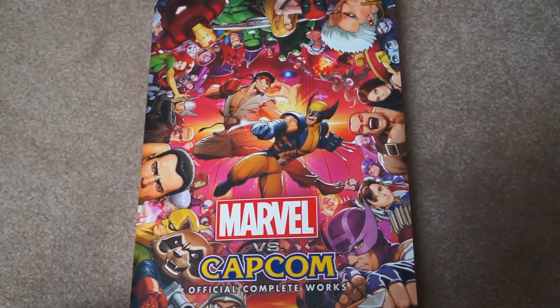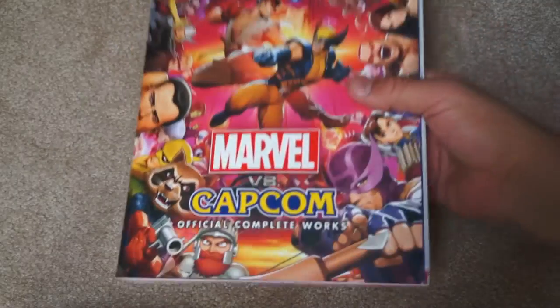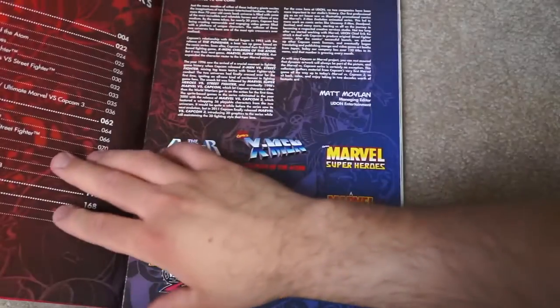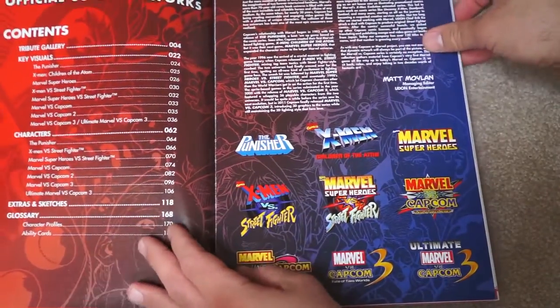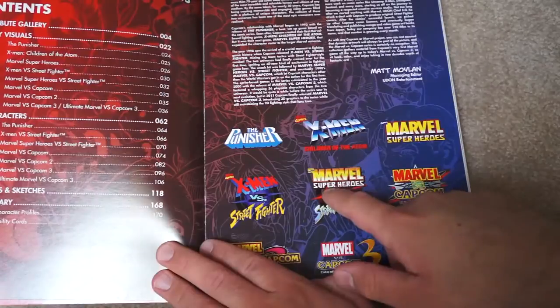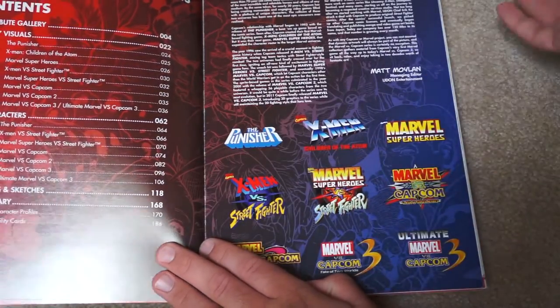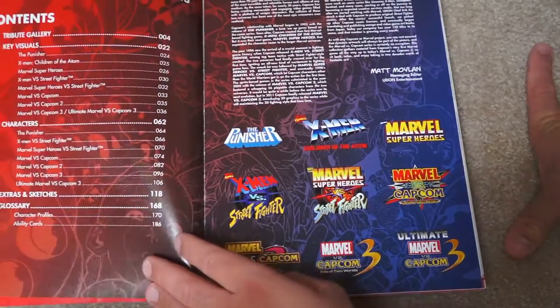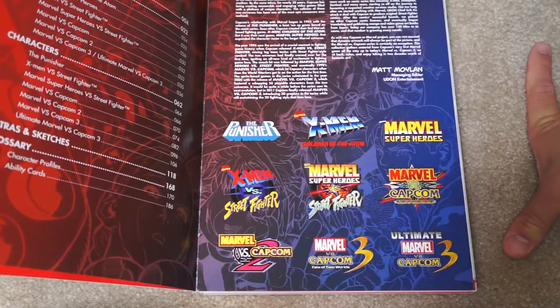I've reviewed a couple of Udon books here on the channel — really, really good quality all around. This is a paperback, and I picked this up because this book and the artwork brings back a lot of wonderful memories. You can see all of these great arcade games: The Punisher, Children of the Atom, all the Capcom vs. Marvel games, all the way up until Ultimate Marvel vs. Capcom 3. It really is a great compendium of the artwork.